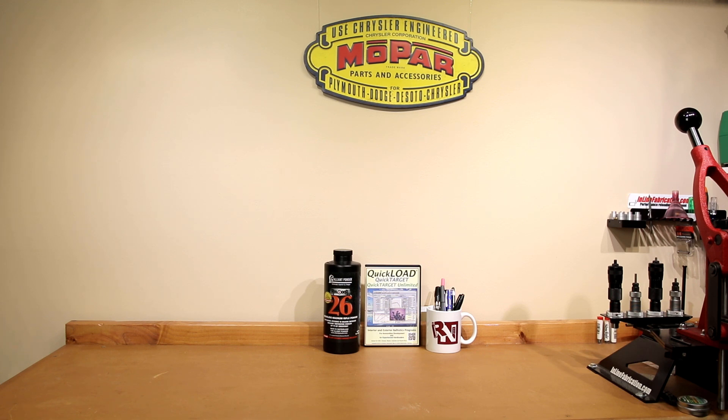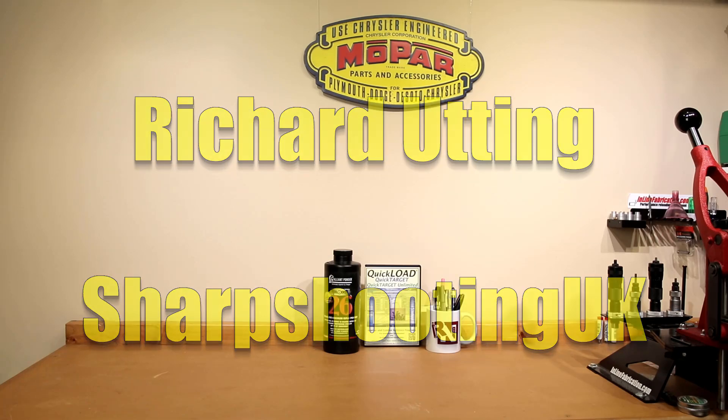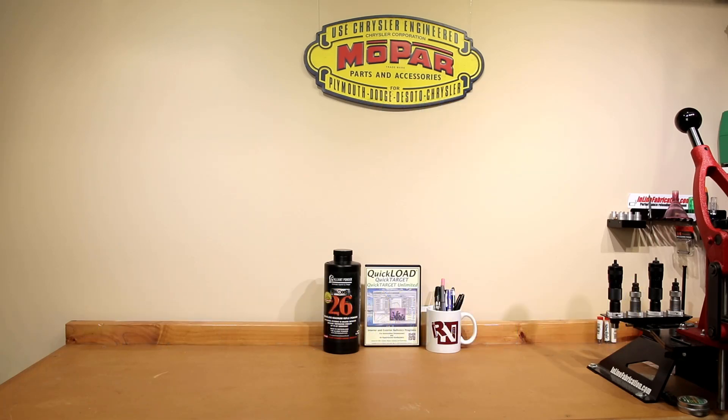If you're not extremely familiar with Quick Load, I'm going to put another link to another gentleman that creates content here on YouTube. His channel name is Richard Utting, but he also has a program called Sharpshooters UK. He has some great informative videos and he actually has two tutorial videos on Quick Load. Since the terms of service are fairly restrictive, I haven't produced any content on YouTube here with it, but it's certainly going to be a tool that we're going to talk about on the channel going forward.